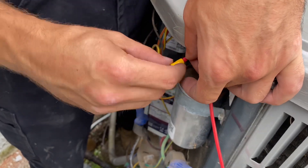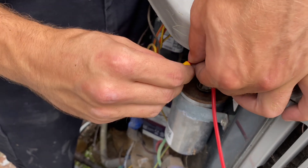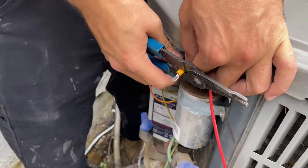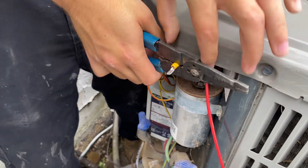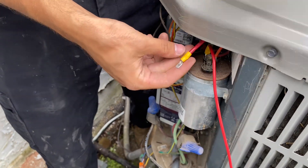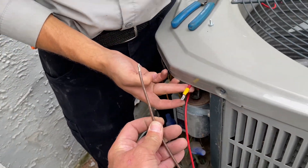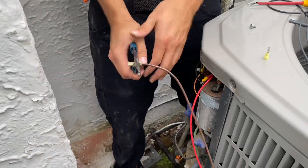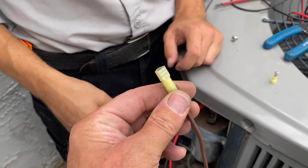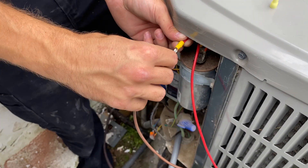We're going to use the ICM Controls supplied splice connector to crimp onto our red wire going to our compressor. Peter is now crimping on a splice connector that was going to that compressor run wire, which was previously disconnected. It's supplied by ICM Controls, and it's going to splice into our brown wire also with a splice connector. We use the female connection, shielded and insulated, and crimp that onto our brown wire going to our ICM control, then connect the two together.